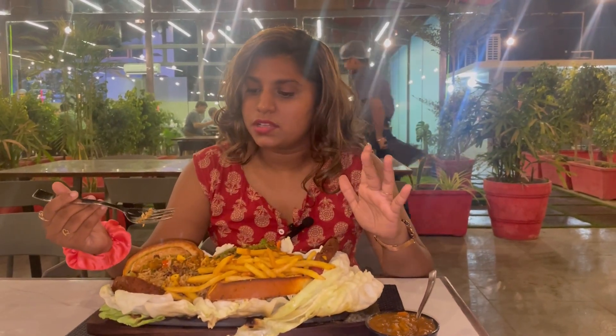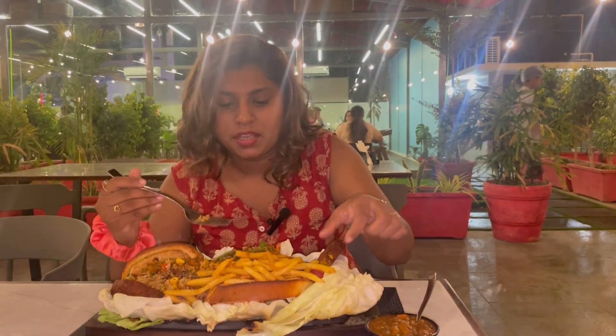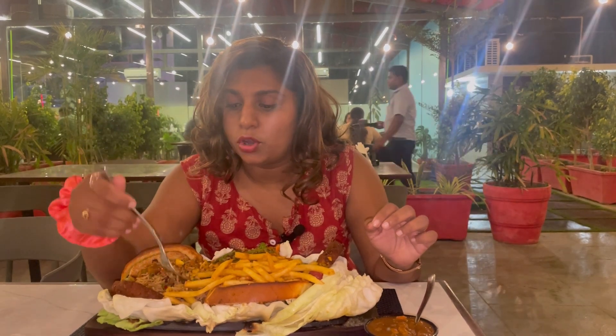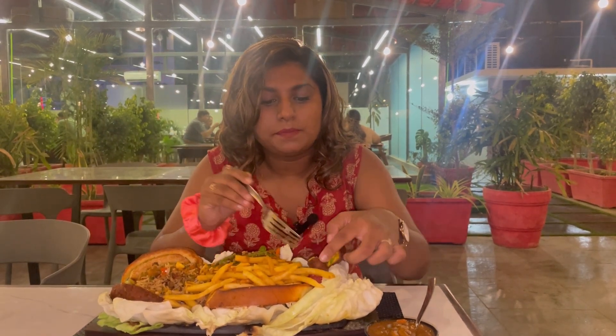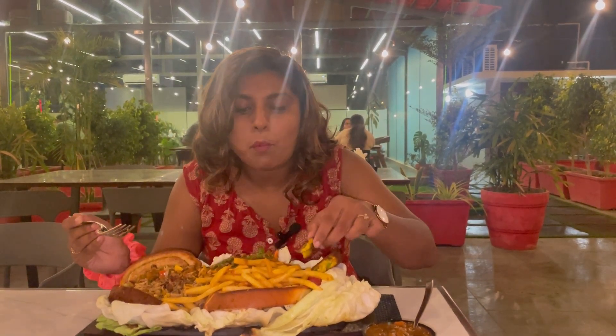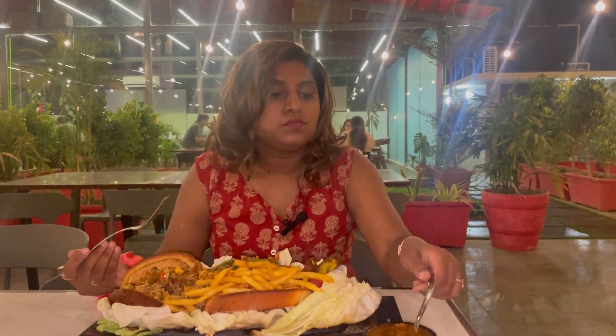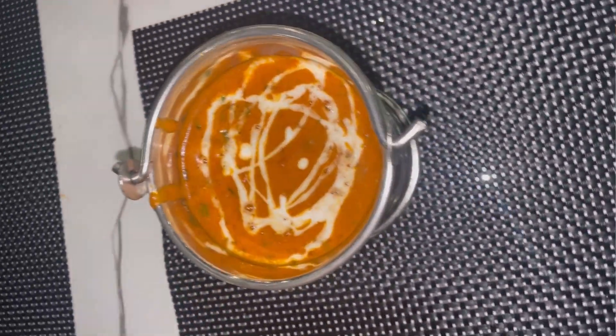This is a Mexican sizzler — it's a big plate. It has two big tikki, french fries, sauté vegetables, rice, and a lot more. Let's try it. This is a Mexican sauce — you can add it in if you want the Mexican sauce flavor.